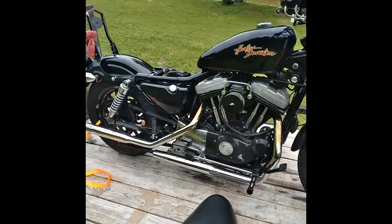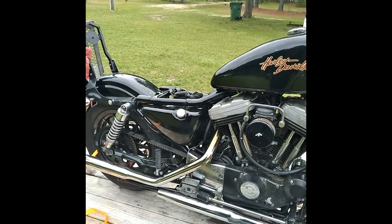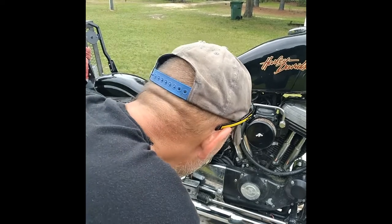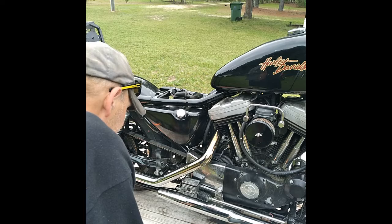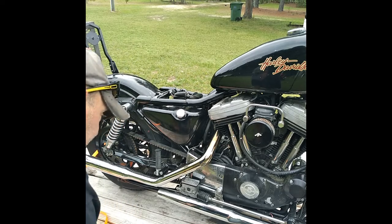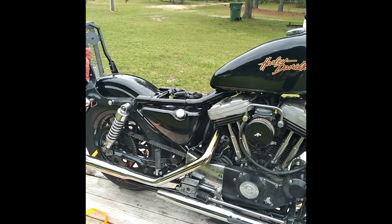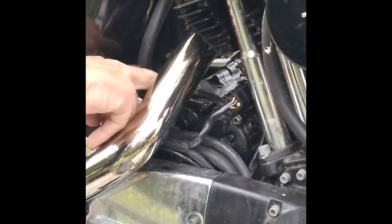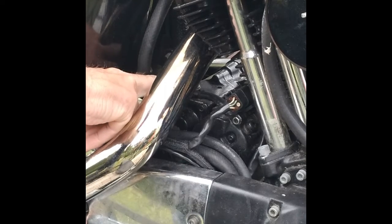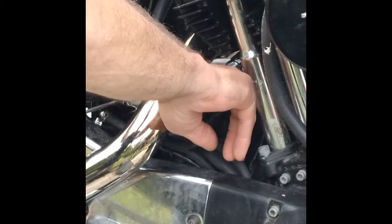I tested it last night on this lead on top of the starter right there. Let me see if I can zoom in on this thing. This lead on top of the solenoid right here — you can see it right on top there — it goes over to the starter motor. That's what feeds voltage to the starter motor.